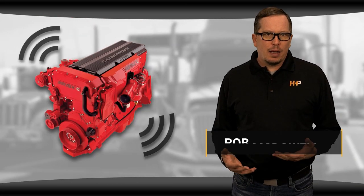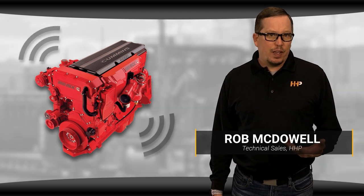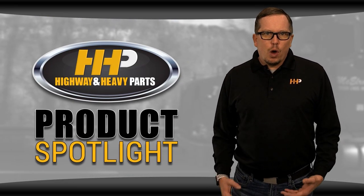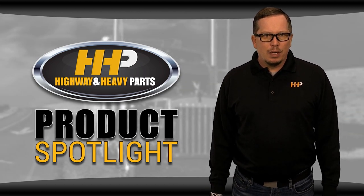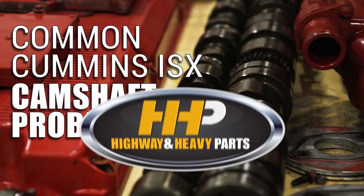Are you hearing a sudden engine knock, or is your engine running rough? These can be signs that your camshaft is failing. Replacing a camshaft can be an expensive, frustrating repair, especially if it needs to be done outside an engine overhaul. We know you want to do everything you can to keep your engine running for miles to come and avoid unnecessary downtime. That's why today I'm taking you through the problems you might see with the camshaft for the Cummins ISX.